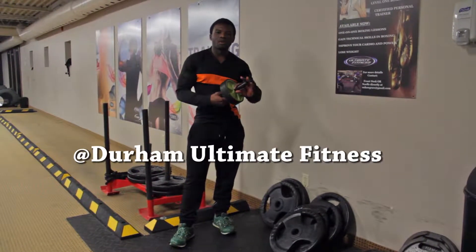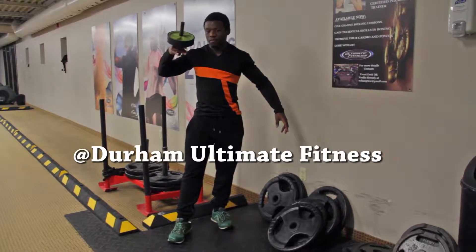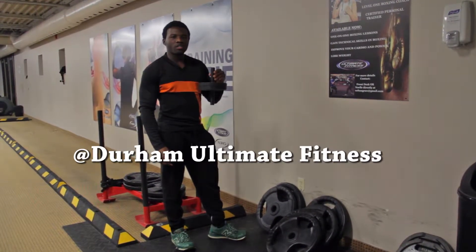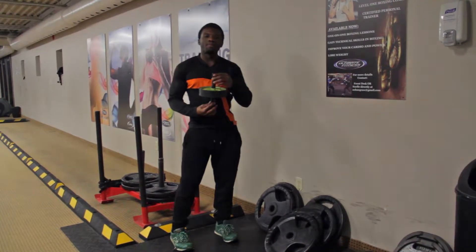Hey guys and welcome to Compound Body once again today. I've got the Ab Roller again — the Ab Wheel. With this Ab Wheel, what we're going to be doing is a technique with it off the wall, which is more dedicated for beginners.